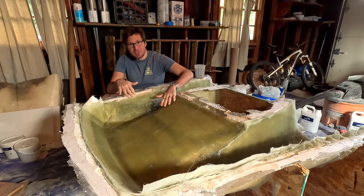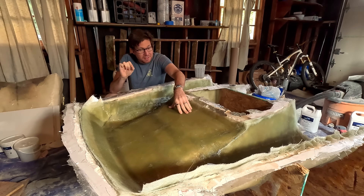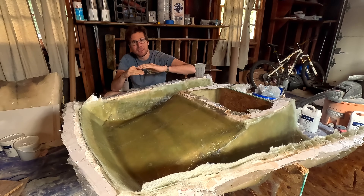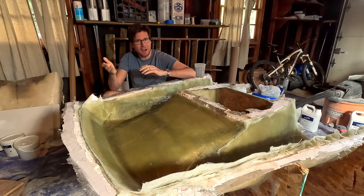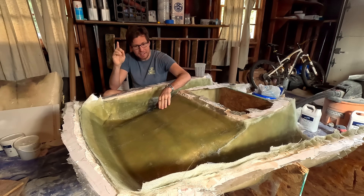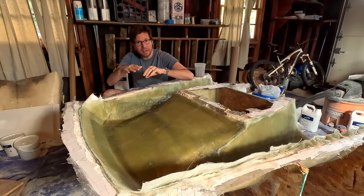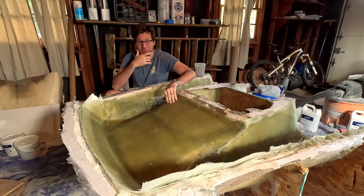We now have three layers of fiberglass cloth in here. That sounds pretty good, but that's only one eighth of an inch thick. Later we're going to do a test and stack up different amounts of cloth so we can see how much thickness we actually achieve per layer — in theory we know how thick each layer should be, but let's see how it comes out in practice. Right now, I'm going to sand again — that's pretty much all I ever do. We're sanding not to roughen it up for adhesion, but to knock off any high points or fibers sticking straight up that would impede the next layer from sticking properly. Then we just keep building from there.